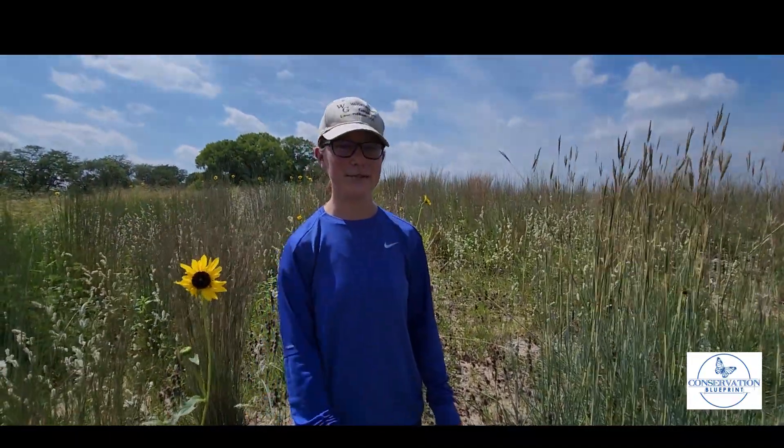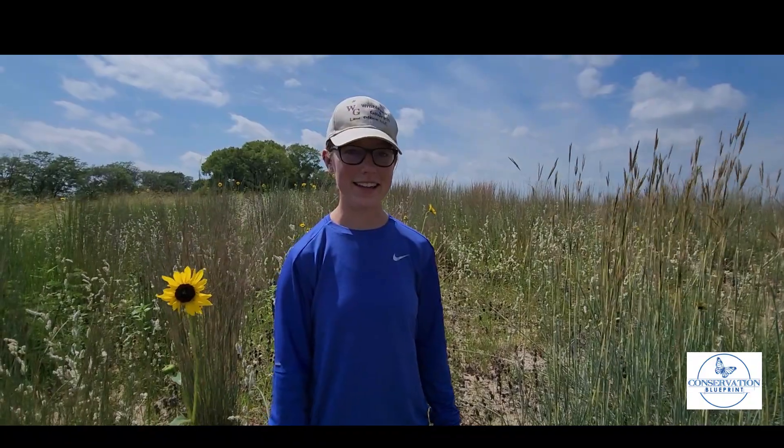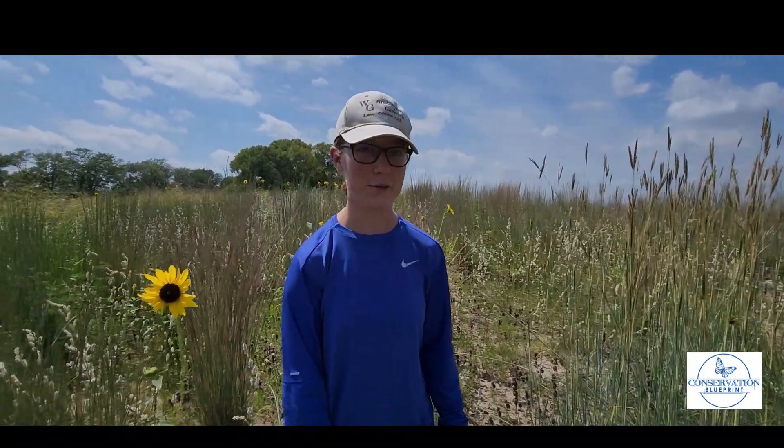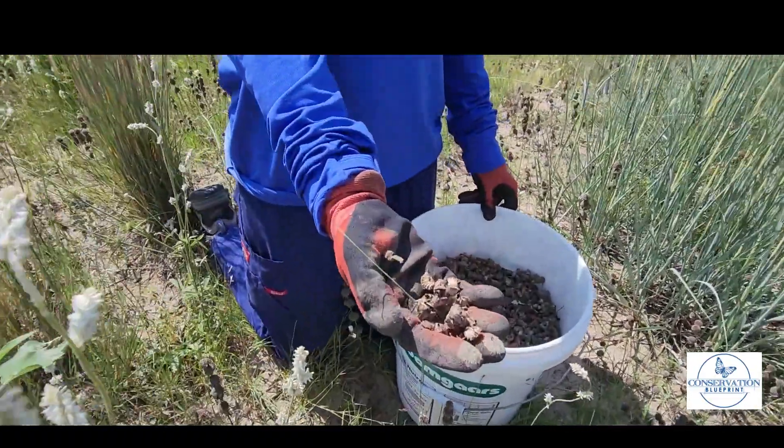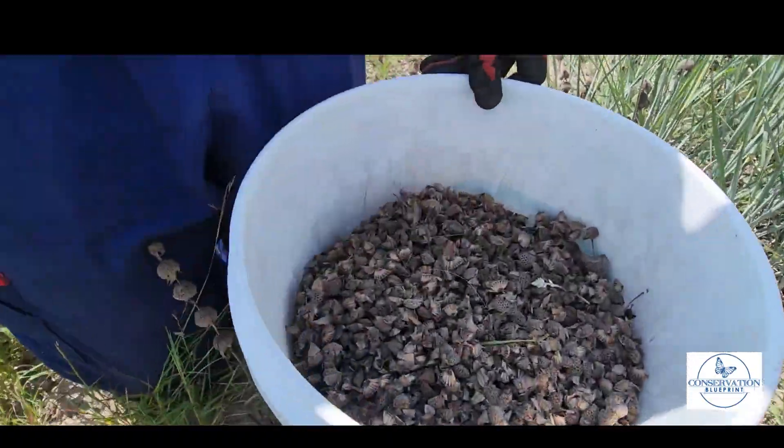It grows very well in sandy sites and it is a monarda, which means it is very good for pollinators. Here's what a handful of it looks like, and there's the bucket.